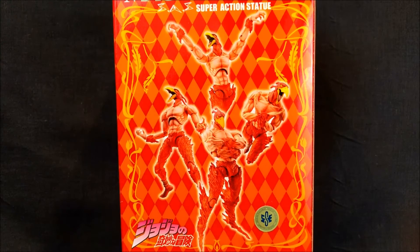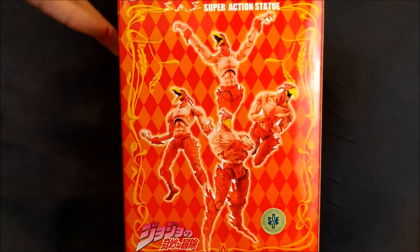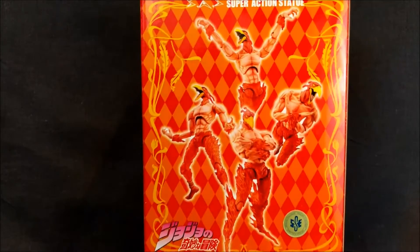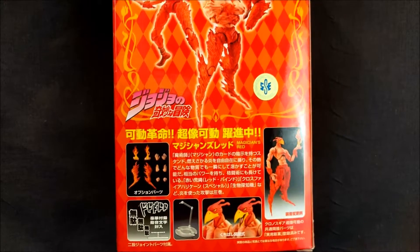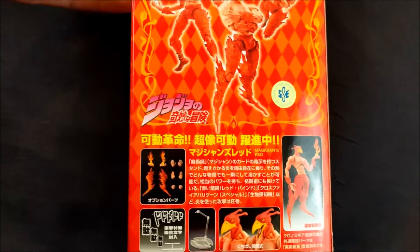So let's take a look at the box really quickly. It has a similar harlequin pattern to Abdul, except this one is mostly red and orange. You can see some poses you can put him in, the accessories he comes with, and the display stand.